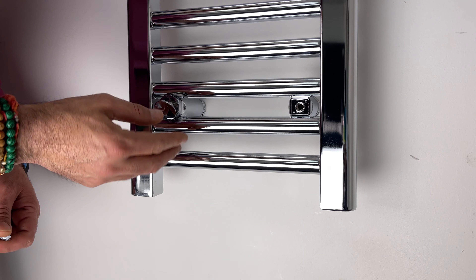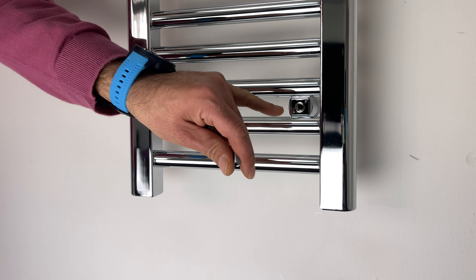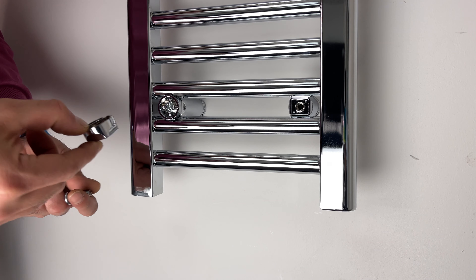If it doesn't fit, if it doesn't stay, we need to remove the front housing, which is at this part.